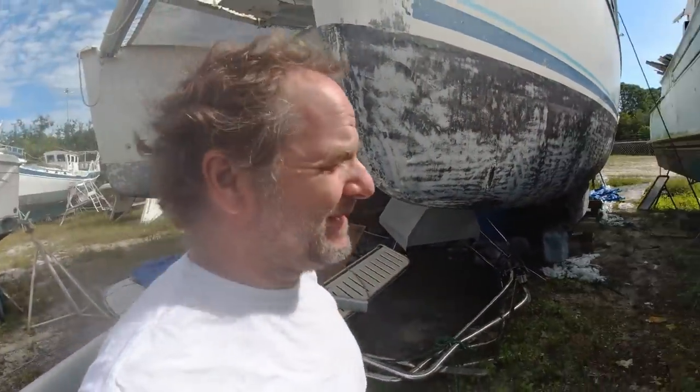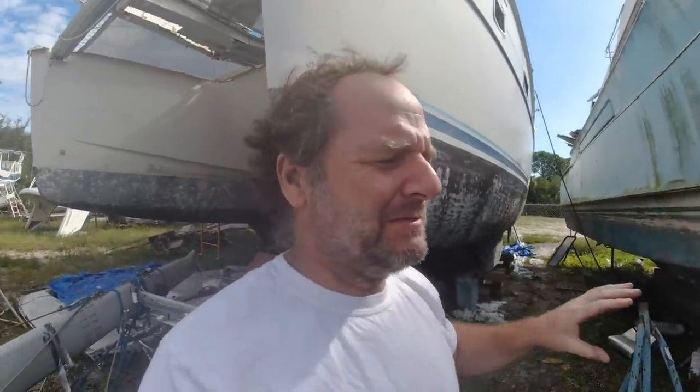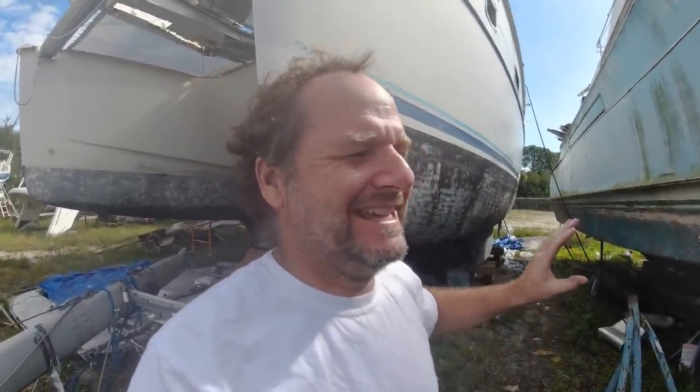First I tried sanding, and after sanding for about a day or a little bit of a half day, I figured it was going to take me about 16 days to sand the bottom of the boat with one person. It was going to take a long time and I was super sore, so I decided to try stripping.